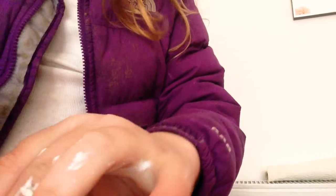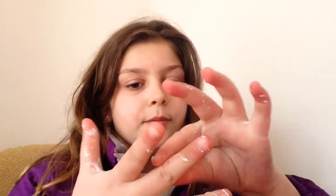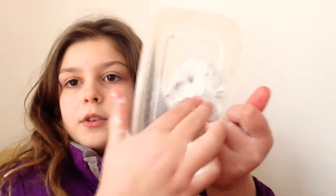Okay hey guys, that's my slime review. I hope you enjoyed that video. I should be doing more slime videos soon. I've also made another one of these but it's not fluffy.